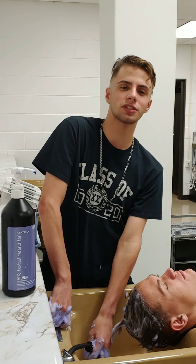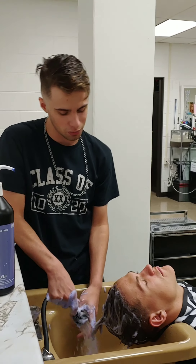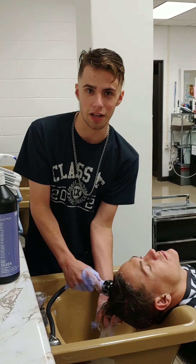After you get it fully into their hair, you rinse it off with nice warm water once again. Make sure you get everywhere that you put the shampoo in.